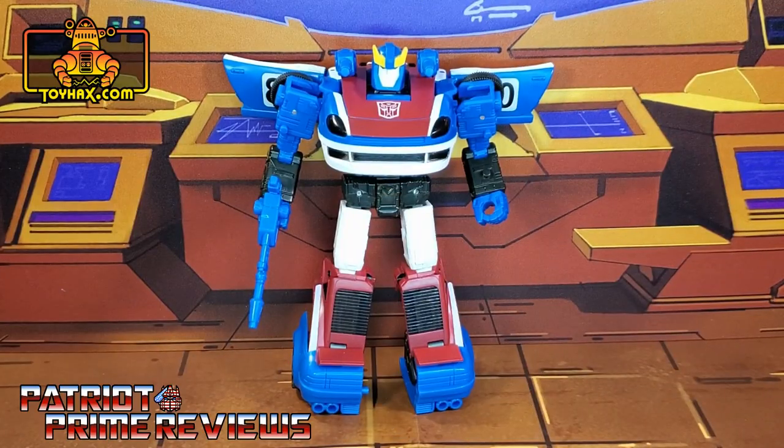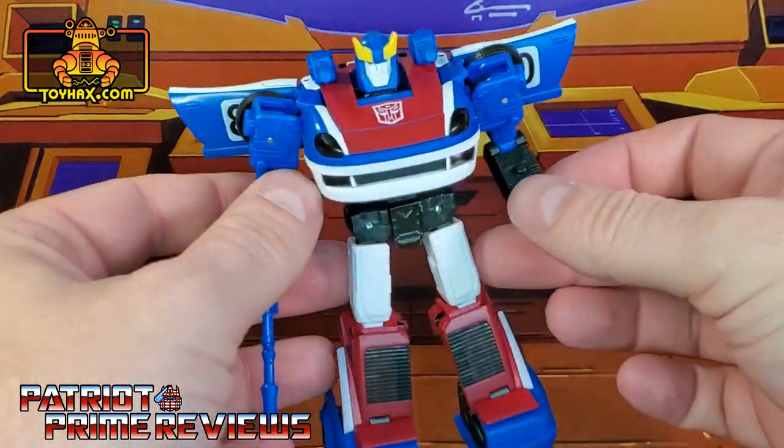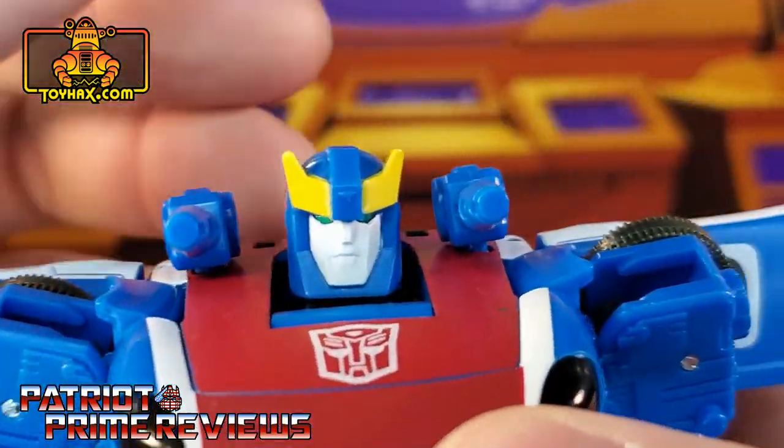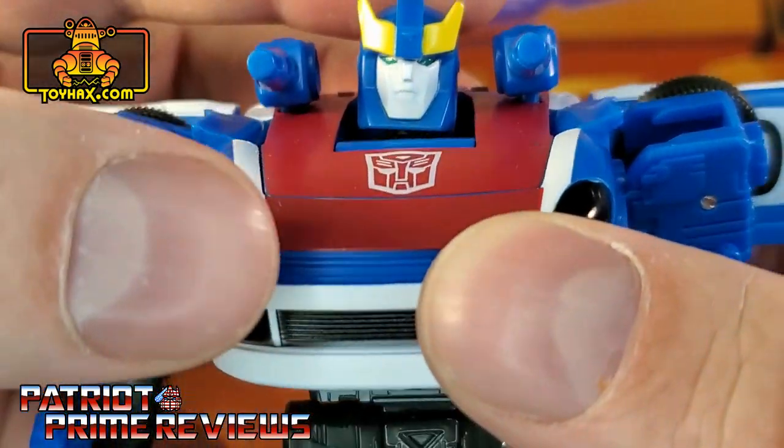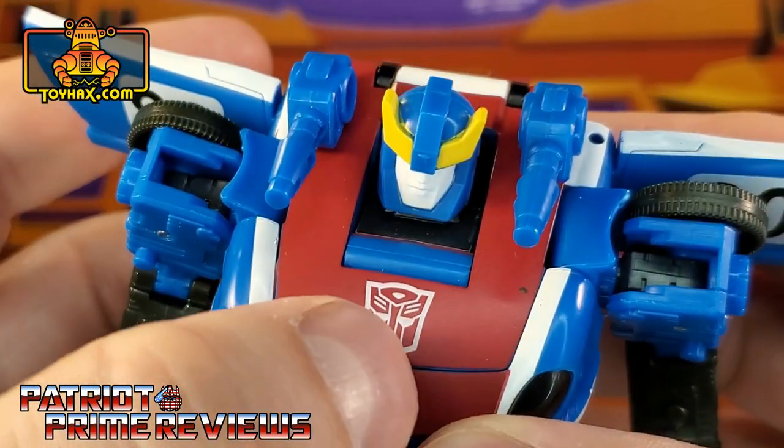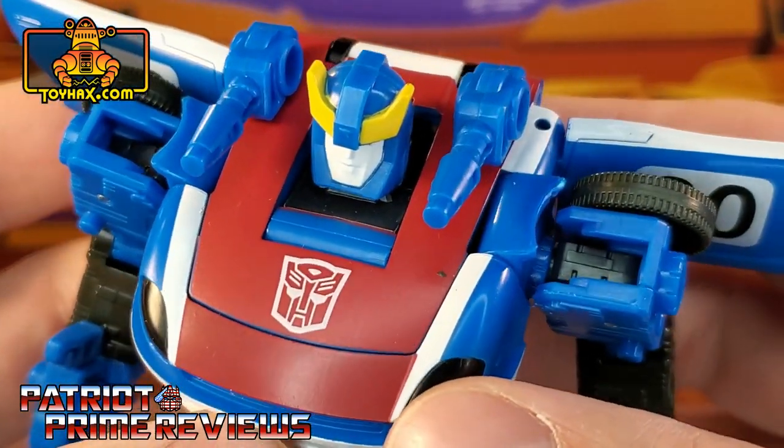In robot mode, straight out of the packaging, Smokescreen looks really good and very cartoon accurate. Taking a closer look at the figure, there are great paint applications on the face. He has green eyes, a yellow crest, white face paint, and a nice Autobot logo right there on the chest.